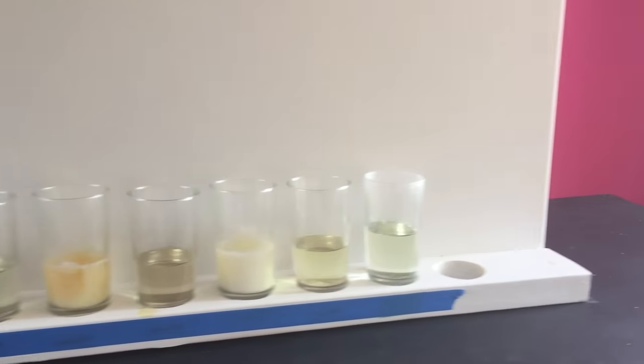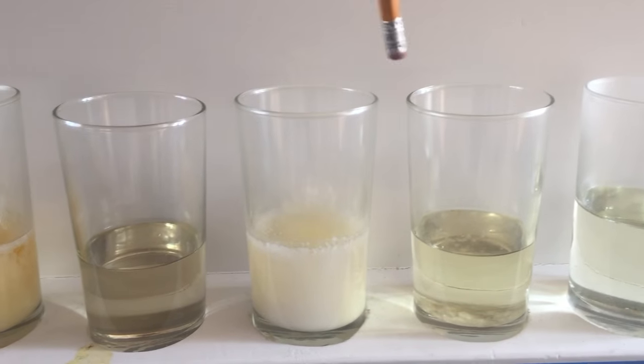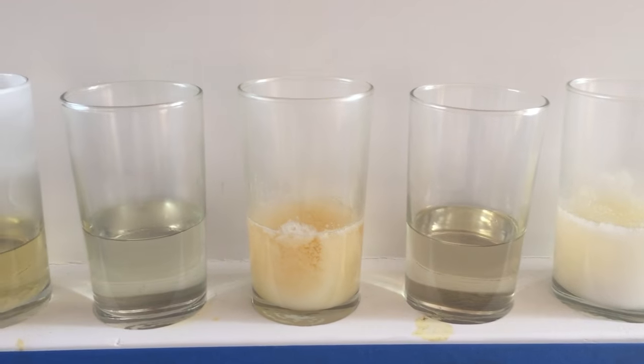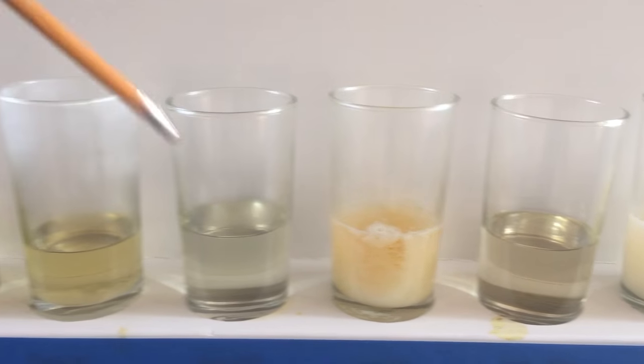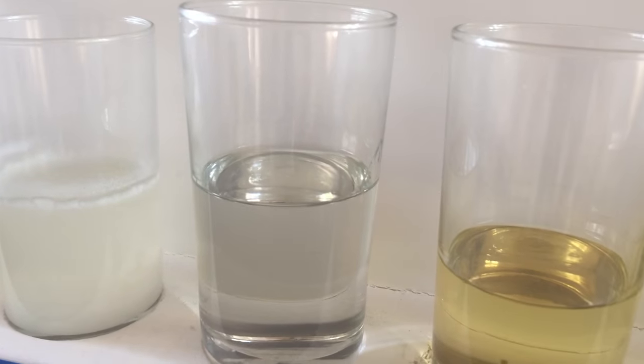Let's start over right here. This is the most widely distributed one up until Art Resin came onto the market. This one right here is the most expensive one you can buy. Now let's go over to Art Resin — look how clear that is. Isn't that fantastic?